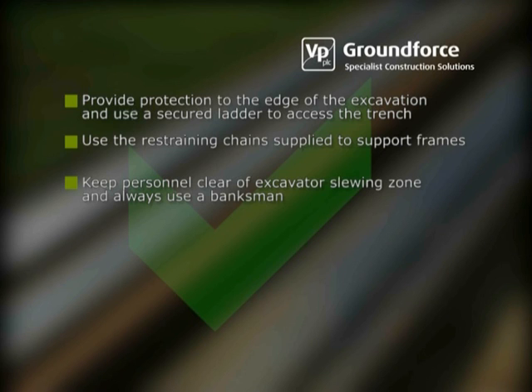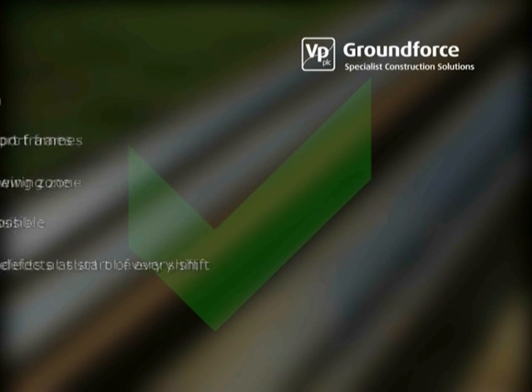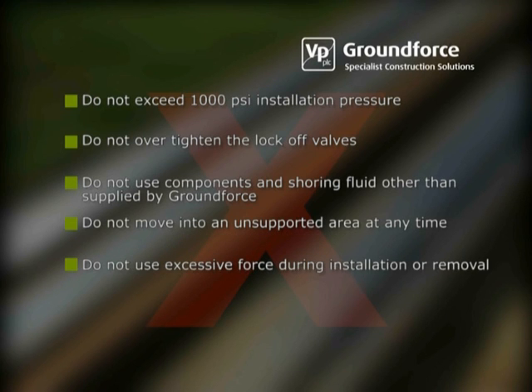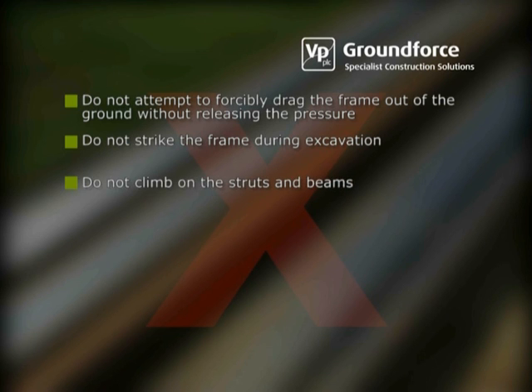Keep personnel clear of the excavator slewing zone and always use a banksman. Use a driving cap wherever possible. Inspect all components for signs of defects at the start of every shift. Do not exceed 1000 psi installation pressure. Do not over-tighten the lock-off valves. Do not use components and shoring fluid other than supplied by Groundforce. Do not move into an unsupported area at any time. Do not use excessive force during installation and removal. Do not wrap chains around the struts. Do not depressurise frame components without adequate support from backfill material being in place. Do not attempt to forcibly drag the frame out of the ground without releasing the pressure. Do not strike the frame during excavation. And do not climb on the struts and beams.